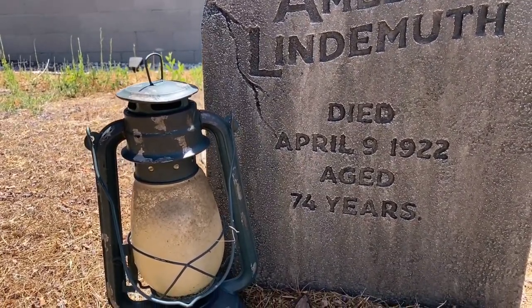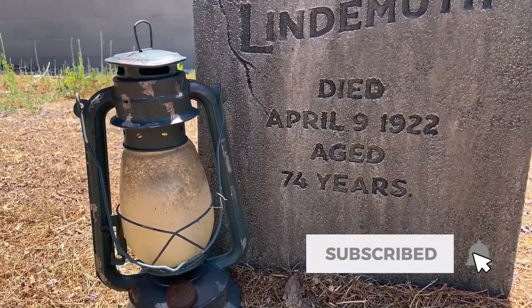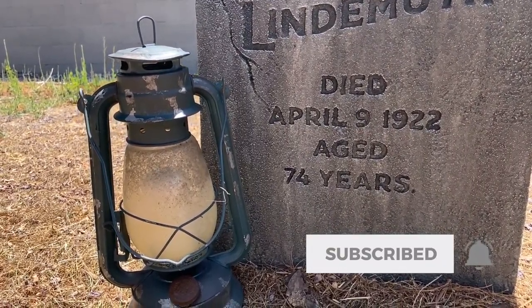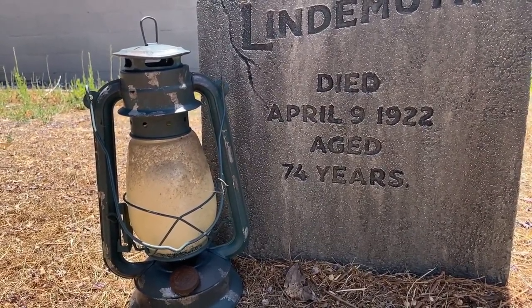Well, that's going to be it for this video. If you'd like to see more videos like these, be sure to subscribe to the channel, like the video, and click the notification bell to be alerted every time we upload a new video. And until next time, happy haunting!